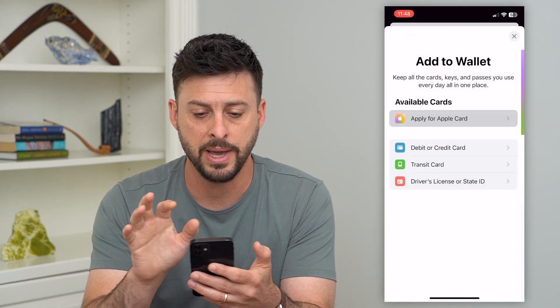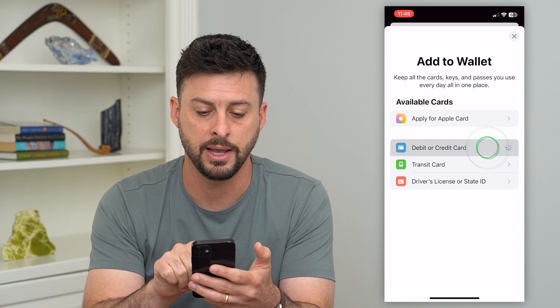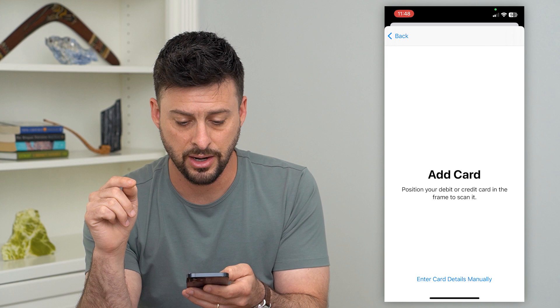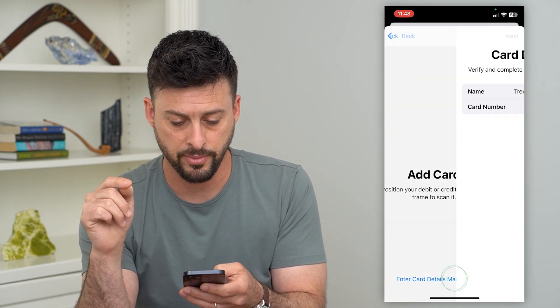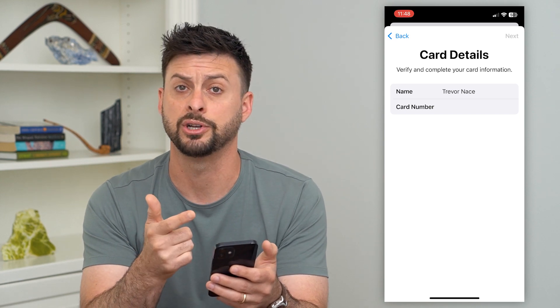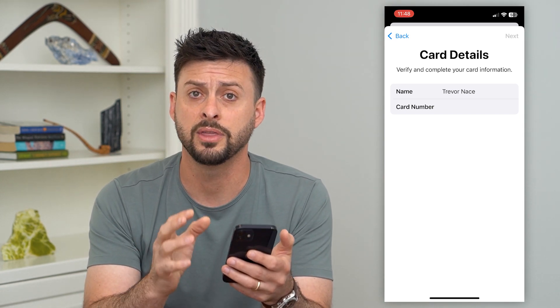If you just want to add an existing card, tap on debit or credit card and hit continue. You can scan your credit card or at the very bottom enter the details manually — the card number, expiration number, and all of those different things.